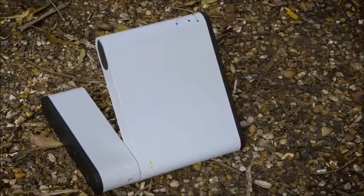Inmarsat satellites are geostationary, which means they don't move in the sky. The satellite we're going to be using today is roughly south-east, so I've placed the terminal in a south-easterly direction so that I can fine-tune the pointing later on and ensure we get the best possible signal.